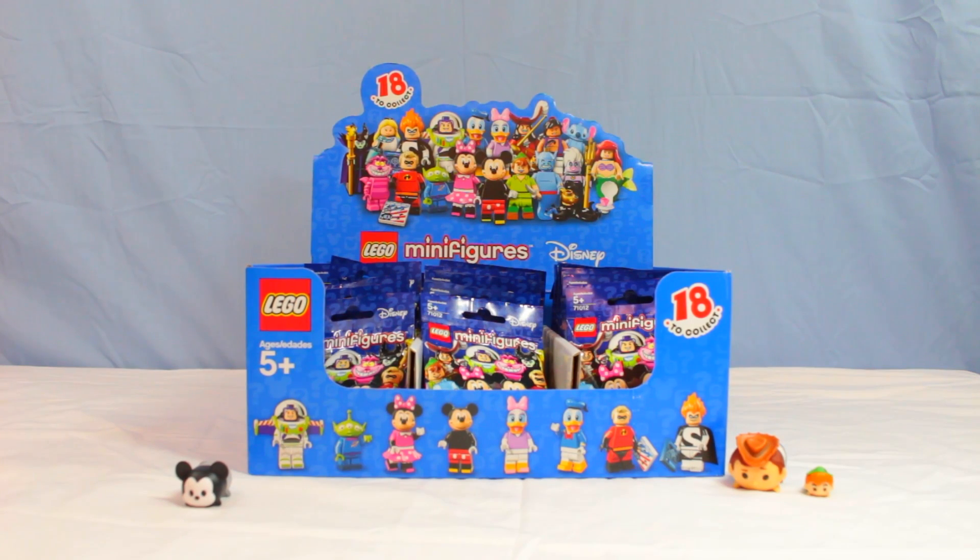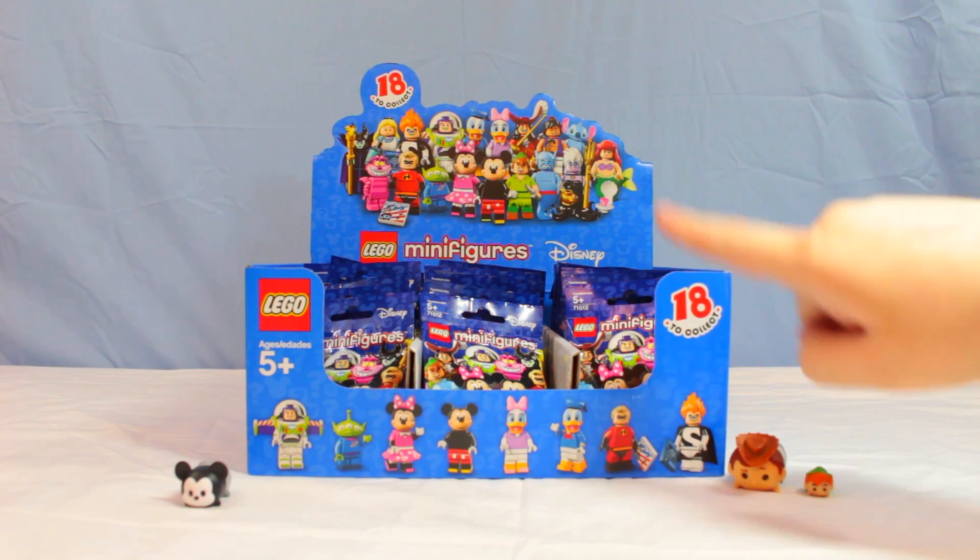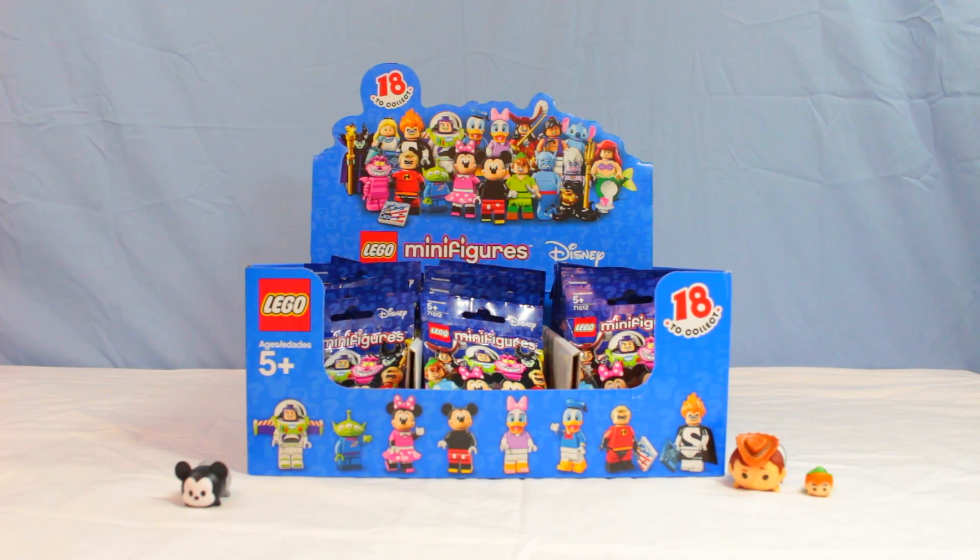Hey everybody, I'm Martin and I'm Alicia, welcome back to our toy box. As you can see, we've got almost a full box of LEGO Minifigures Disney Collection. There are 18 to collect in a box and we got more than 18 here, so let's see what we get.